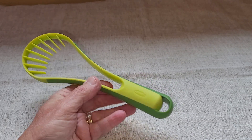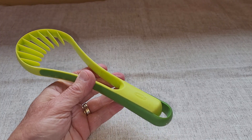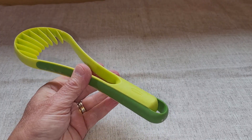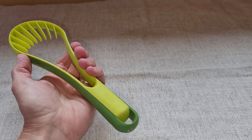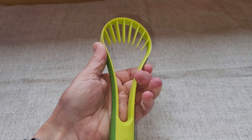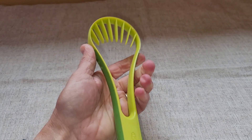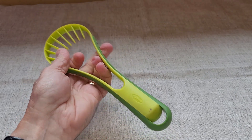The features that I like are that it is flexible and it will scoop and slice at the same time. Because of the flexibility, you can use it with different size avocados — you can see the flex there. It will work with smaller avocados or regular size avocados, and it works very well.